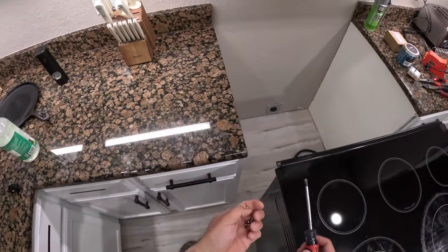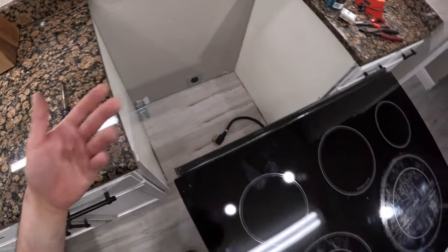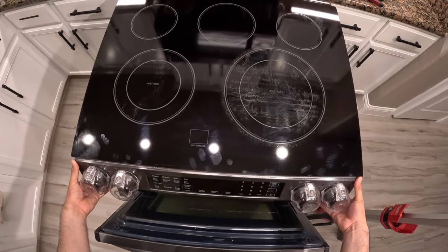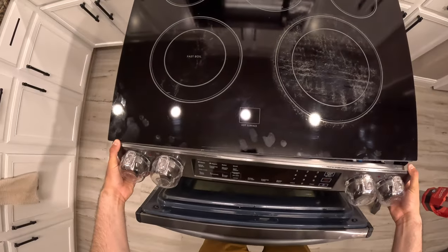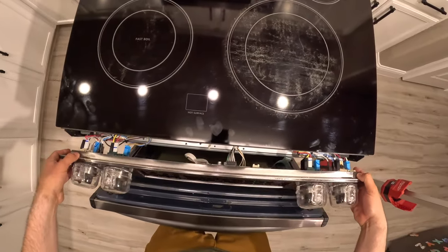With those four screws out, we set them to the side and double-check that it's unplugged. To pull the panel out, we grab it from the bottom, pull on it, and it slides up. You can see there are two little notches it hangs on — we just pull it out.